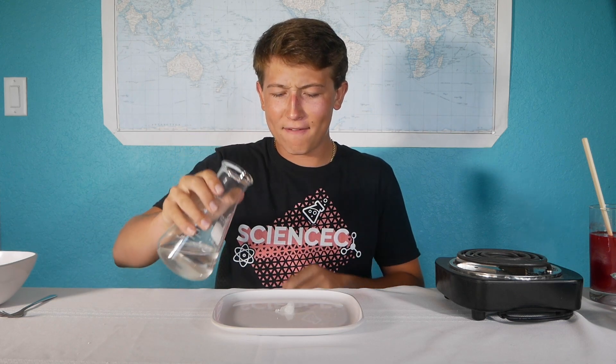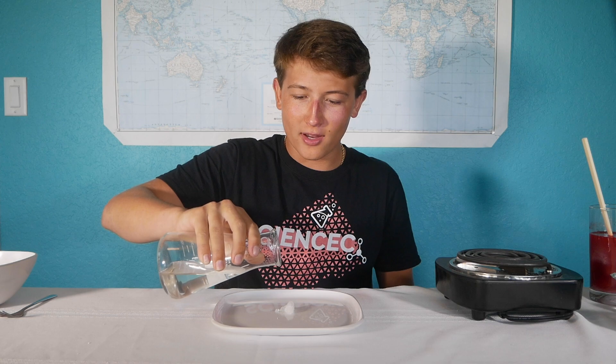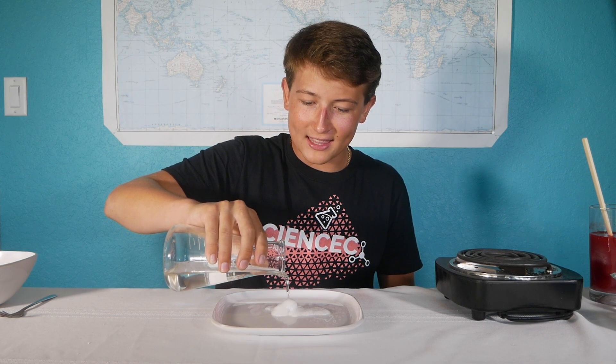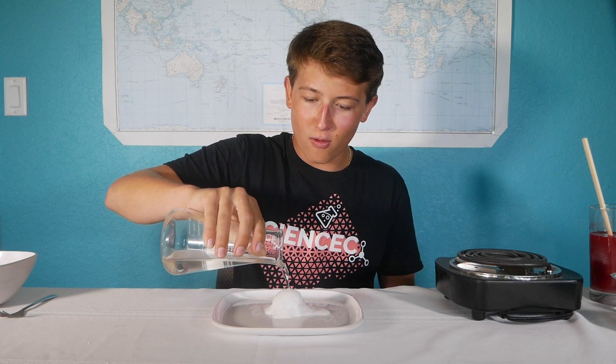Hey guys! So right here in this beaker I have a liquid, but if I start to pour out this liquid onto the plate, we see that this solid crystal starts to form.